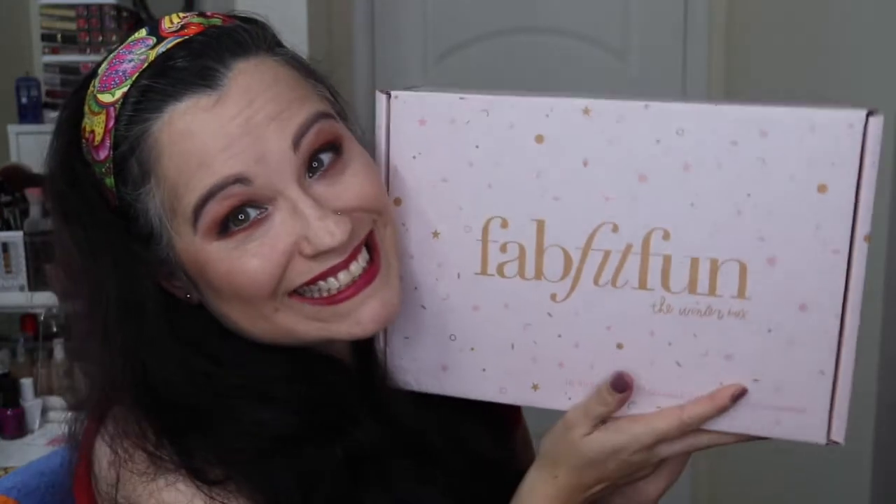Hi guys, welcome back to my channel. If you're new here, welcome! I got my FabFitFun box — this is the winter box. FabFitFun is an awesome seasonal subscription where every season you get a new box. It retails for around $49-$50 and you get at least $100 to $200 worth of products. You get beauty, lifestyle, and all kinds of different things — not just beauty — which is really cool.